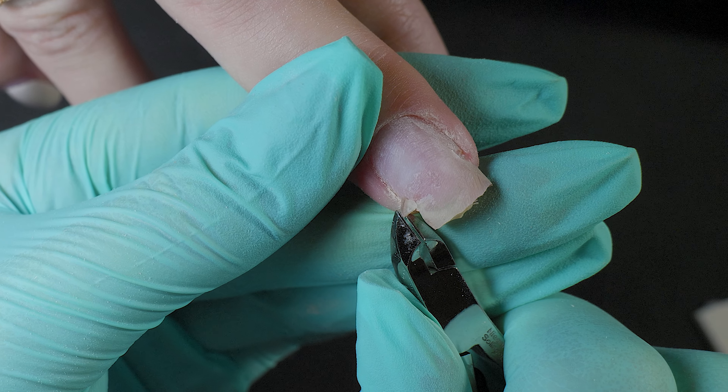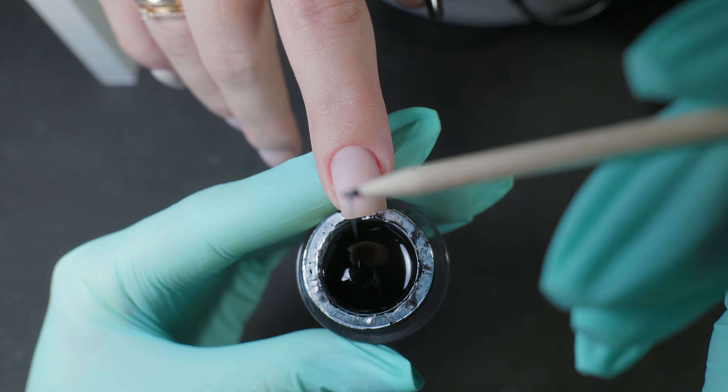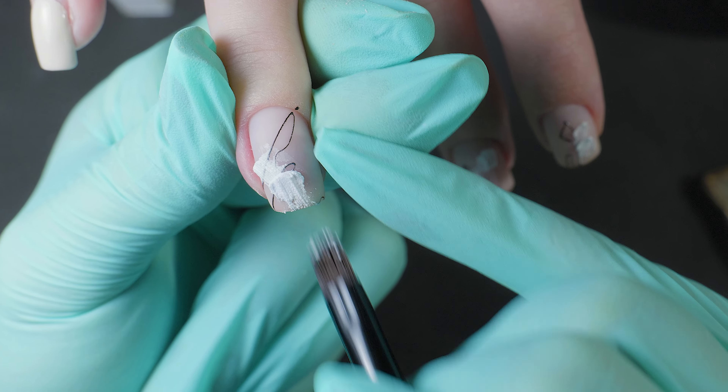Today, I'll show you how to quickly, reliably and safely fix a crack. Plus, we'll create a textured design and I'll share some tips on how to save money on materials. Let's go!